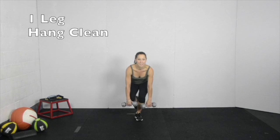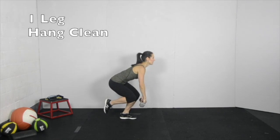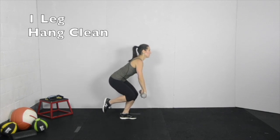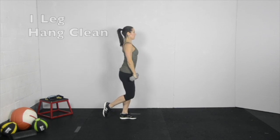Standing on one foot and holding weights or a barbell, powerfully extend the hips and knees from a squat position. Once the hips are extended, pull the weight up to shoulder height, keeping the hands close to the trunk. Bring the elbows forward and re-bend the knees to catch the weight at shoulder height. The palms face the trunk until the hands are at shoulder height and then the palms face out.